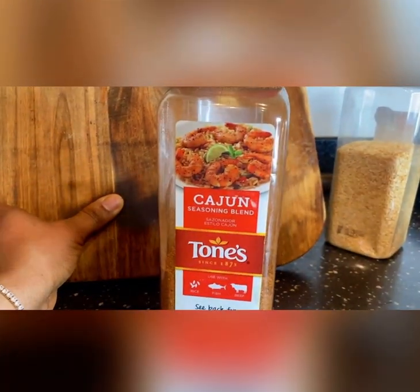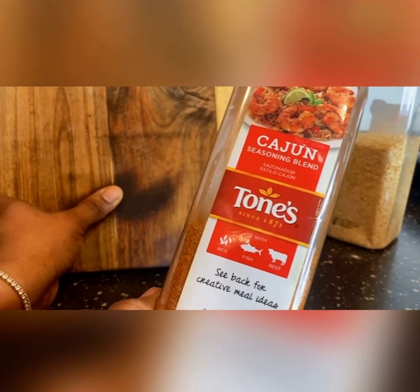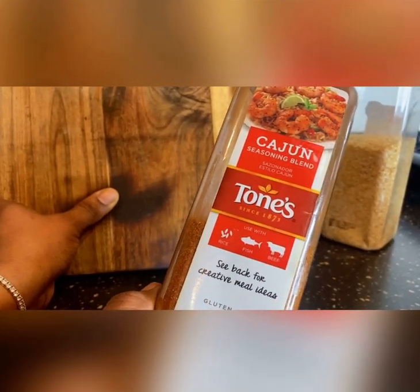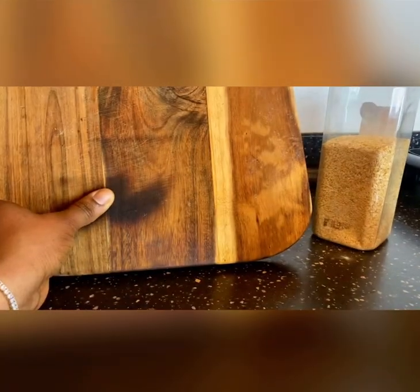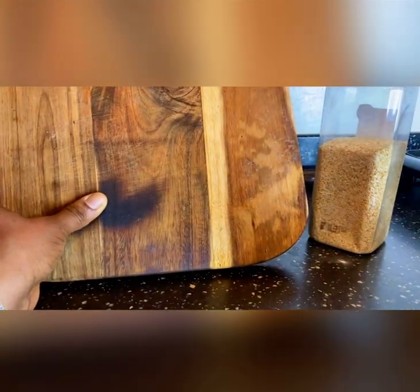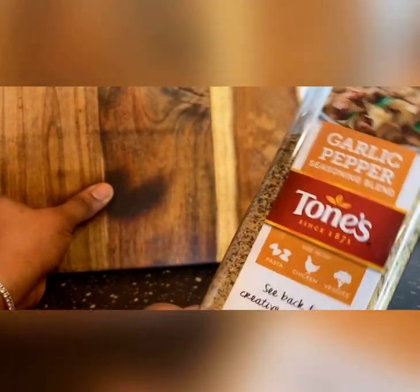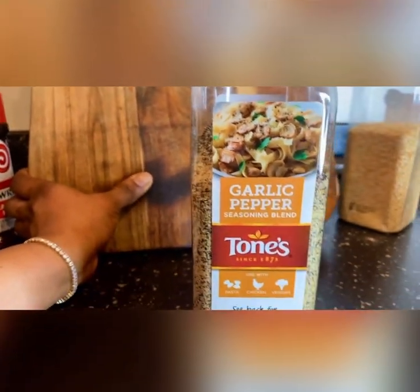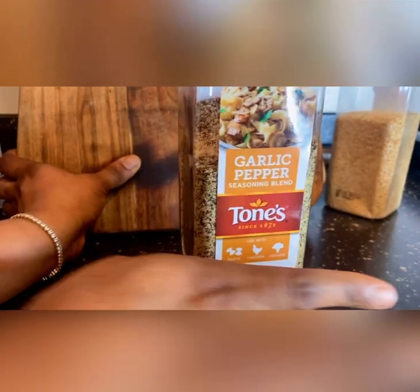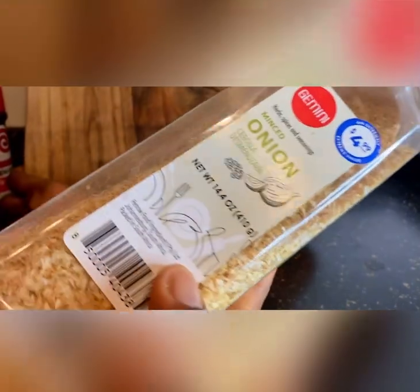I think I'll show you guys this one too — you can use this if you want to make dry rice, and you can put this in your soup also. You can use this one too — I love to try different things when I'm cooking. This one tastes good, by the way.